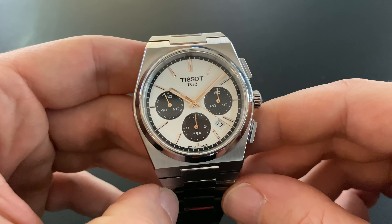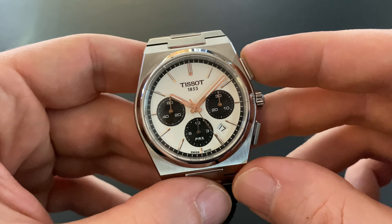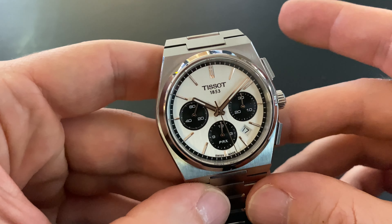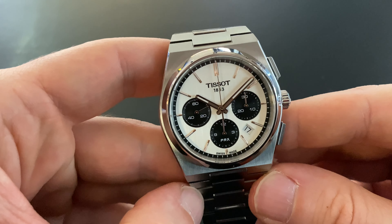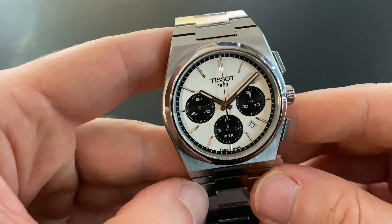Then there are three subdials. The subdial at three o'clock is for minutes, at six o'clock is for hours, and at nine o'clock is the small secondhand for classic time.